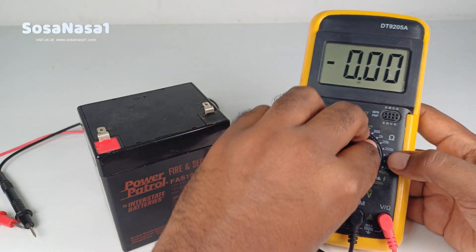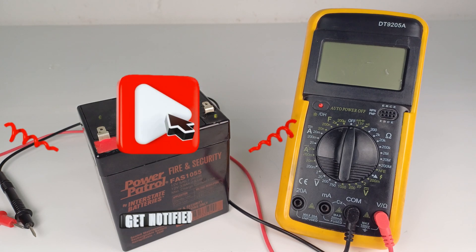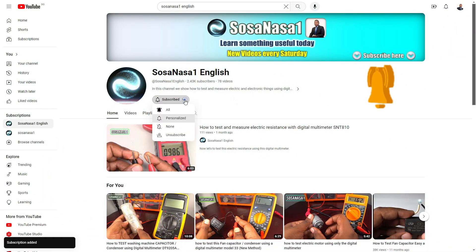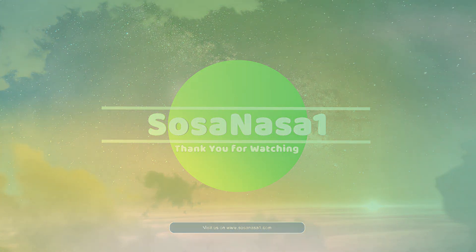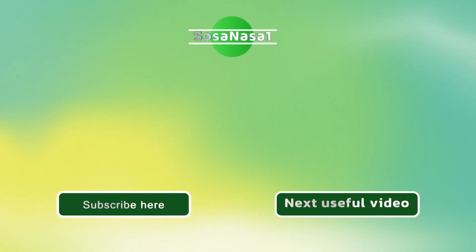This is all for today. Thank you for watching and share this video. Subscribe to our channel SosaNasa1 in English here on YouTube and see you next time. Subscribe and activate the notification bell to receive notifications every Saturday for new videos.